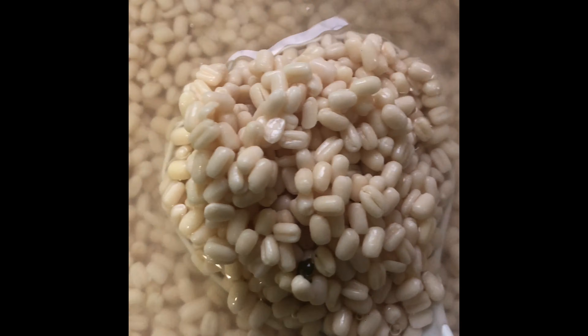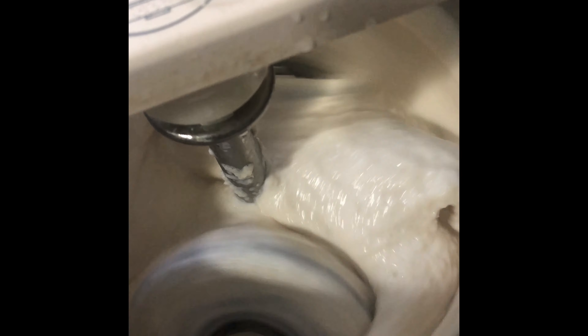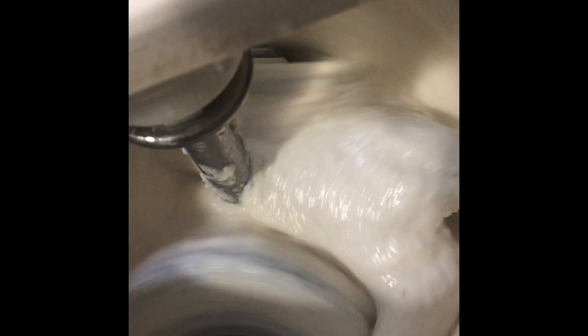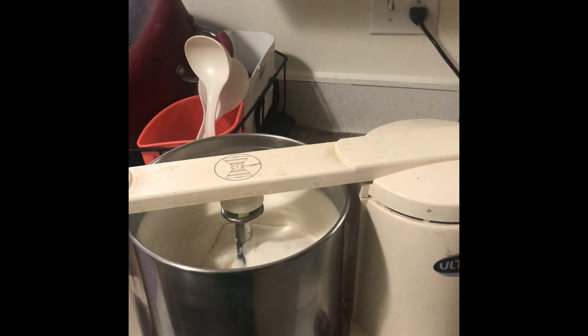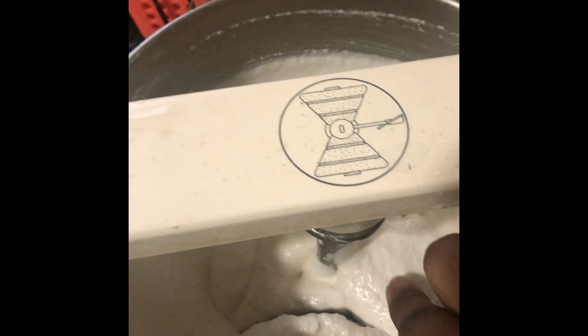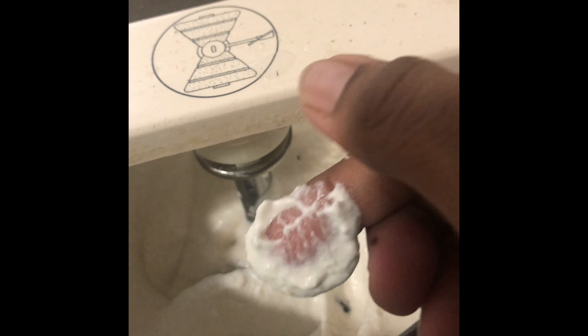Now the urad dal is ready to blend. Let's go ahead and turn on the wet grinder. Grind it for about 20 minutes until it's very soft. Let's turn this off and check — yes, it's soft and it's done.